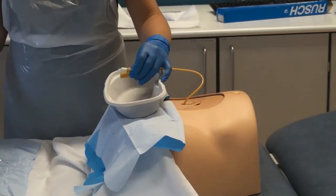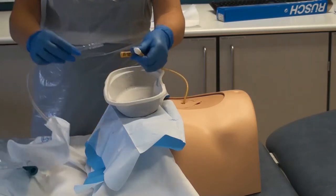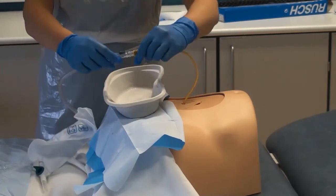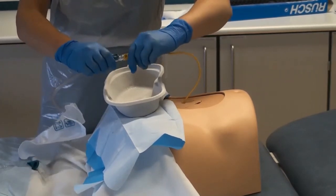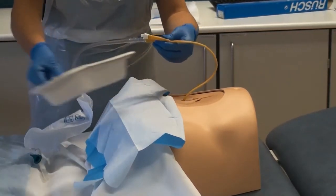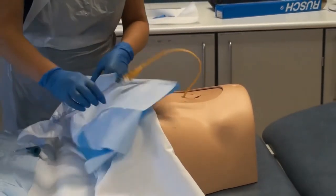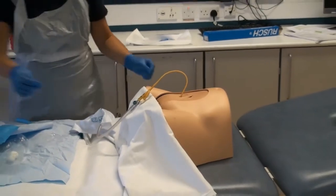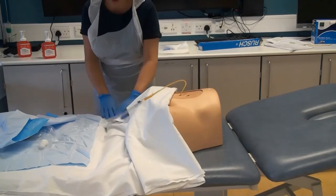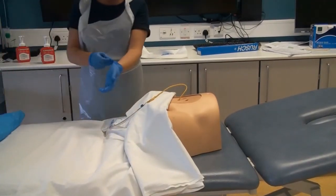Attach the catheter to the appropriate drainage system and secure it in a comfortable position for the patient. Dispose of equipment and materials safely and correctly. Maintain the patient's dignity and ensure that the patient is comfortable, dry, clean, and clothed.